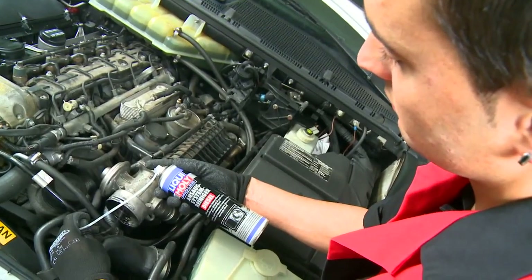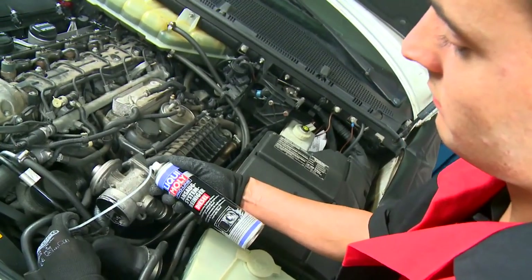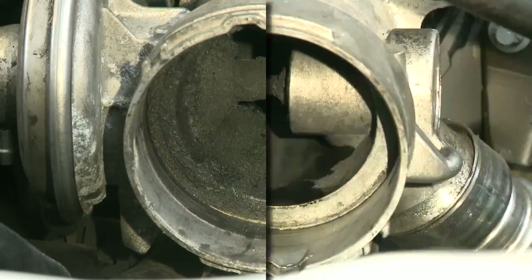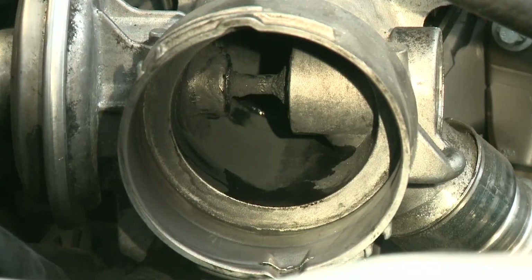The cleaning power of the Liqui Moly ProLine Intake System Cleaner becomes very clear when you compare a soiled exhaust gas recirculation valve with a cleaned exhaust gas recirculation valve.